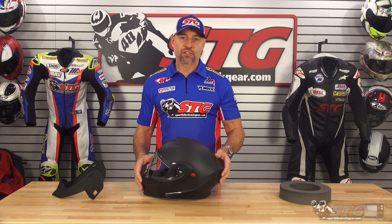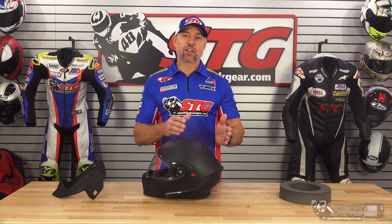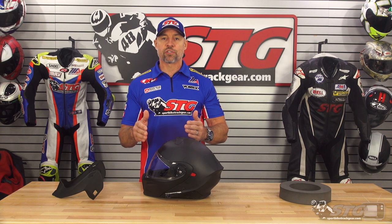There are three shell sizes with this helmet. It's a polycarbonate shell. The shell sizes are extra small through medium. Large uses its own shell. And then we have extra large all the way up into 3X.